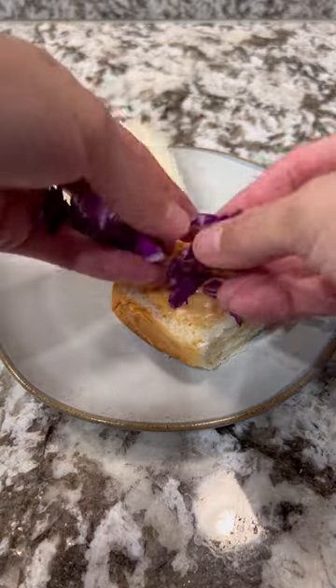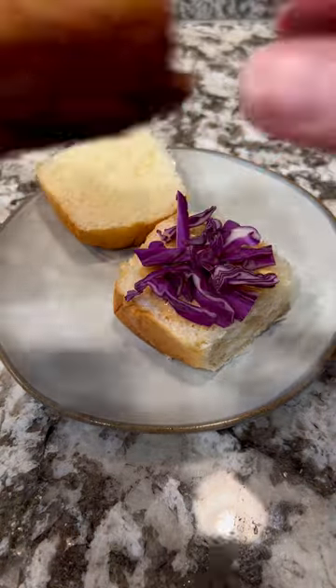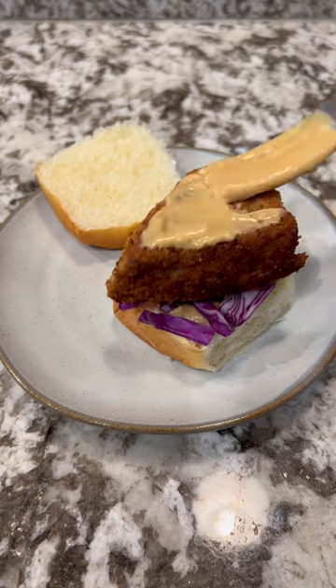Take your bun and add some unagi aioli, some red cabbage for color and flavor, some ahi, and then top it with more unagi and furikake. And that's how you make ahikatsu fish sliders. Cheers!